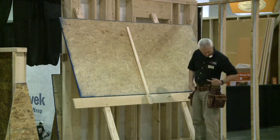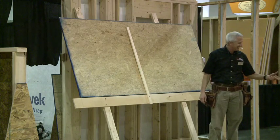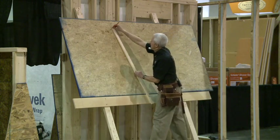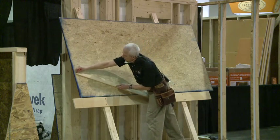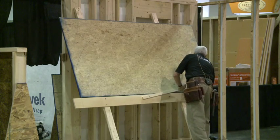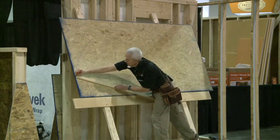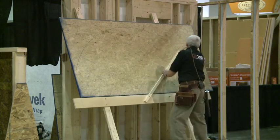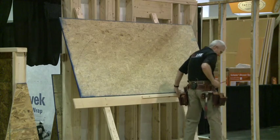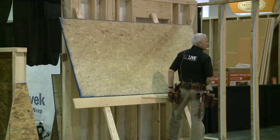Then it's simply a matter of borrowing somebody's pencil — I keep giving mine out. I'm going to go over a few times so that you can see it, how dark it is. There are plenty more in that box if you want a pencil.